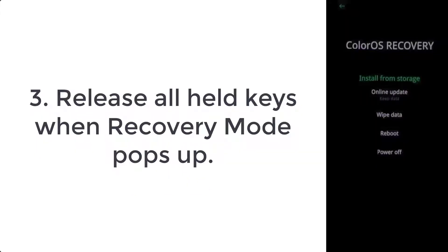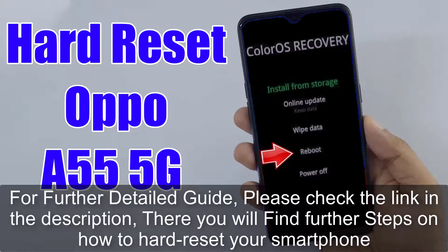Step 3: release all held keys when recovery mode pops up. For a further detailed guide, please check the link in the description — there you will find further steps on how to hard reset your smartphone.